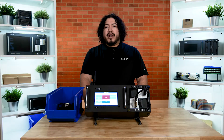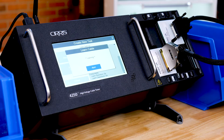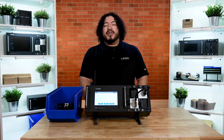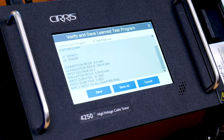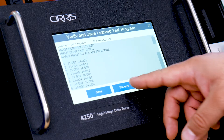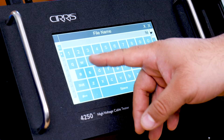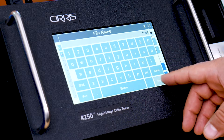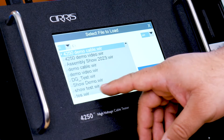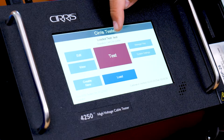So let's go ahead and create our first test. The easiest way to create a test is to have the 4250 learn a known good cable. Notice how quickly the tester learns the cable and then displays a list of connections for you to review. If the connections all look correct, go ahead and click Save As, then select New. Here, you can name your test program. For this demonstration, we'll go ahead and just call it Test. Go ahead and select your test by pressing the Load button and selecting your test. Your program should now show as the loaded test at the top of the screen.